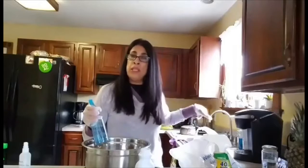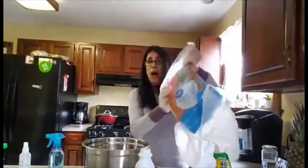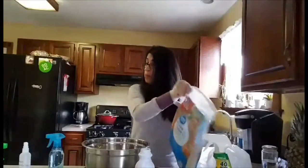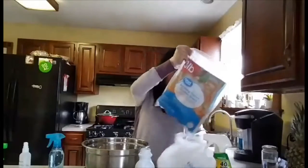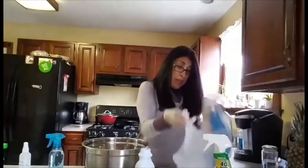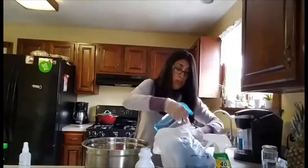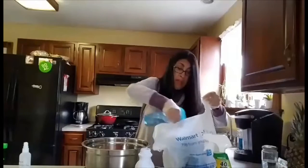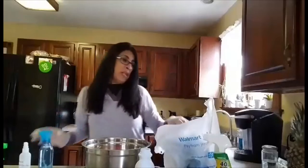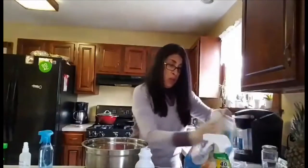Of course we don't spray the vegetables — when we bring them home we rinse them. But anything that comes in plastic, like a bag of frozen chicken, we spray the outside of the bag. We don't even take them out of the bag; we just spray the outside.